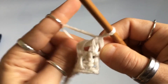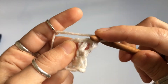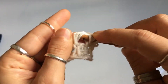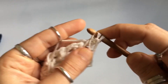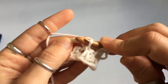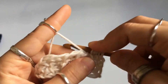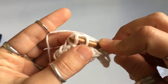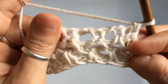Row number three is just a repetition of row number one — it just looks a little different. You're going to yarn over — reverse yarn over — insert your hook behind the top leg of the first vertical stitch and then the second one. Then repeat: reverse yarn over, Tunisian simple stitch two together, yarn over, pull up a loop — reverse yarn over, Tunisian simple stitch two together, yarn over, and pull up a loop.